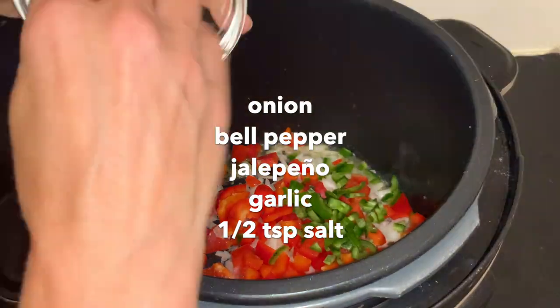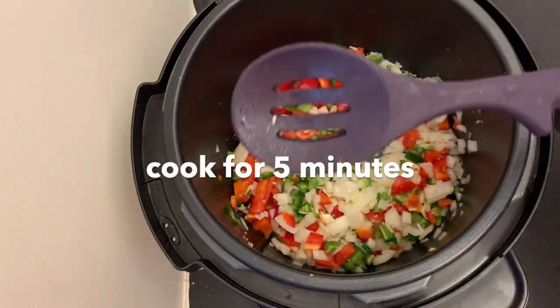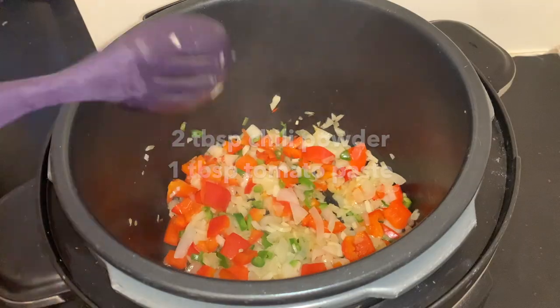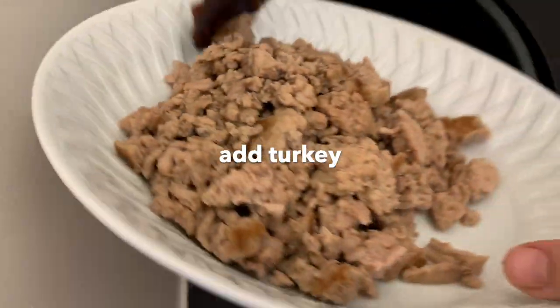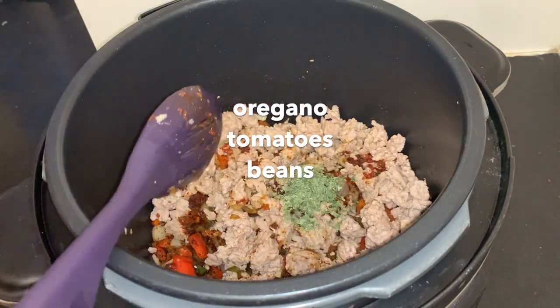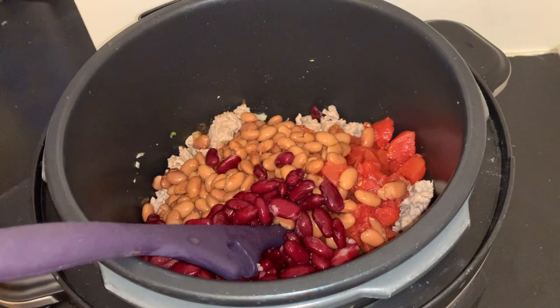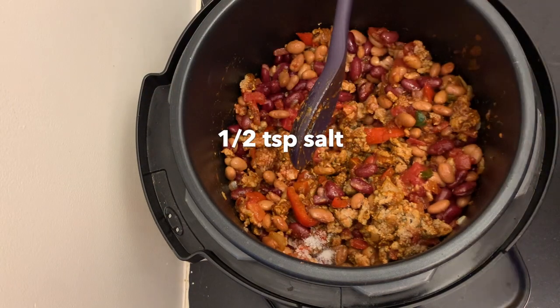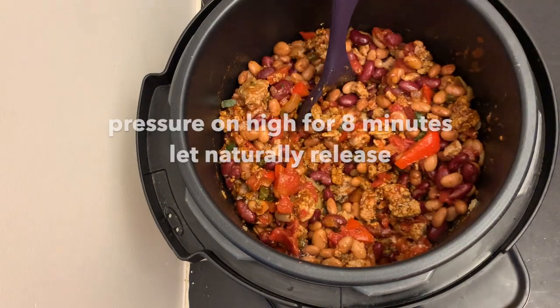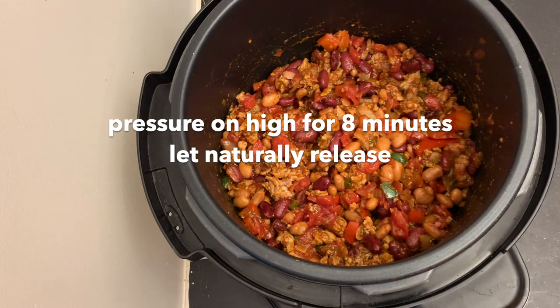I add my chopped onion, my chopped red pepper, my jalapeño, my cloves of garlic, and a half teaspoon of salt, and I cook that for about five minutes. Then I stir in my chili powder and my tomato paste, cook that for one more minute. Then I add my turkey back in, my oregano, my tomatoes, my two cans of beans — one pinto, one kidney, both drained and rinsed — and another half teaspoon of salt. Then I put the pressure on high for eight minutes. It probably takes around 10 minutes to come up to pressure, and after it's done cooking, I let the pressure release naturally, so the whole thing takes about half an hour.